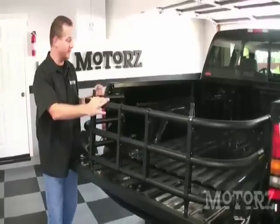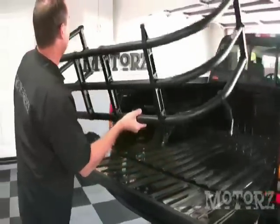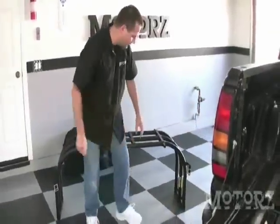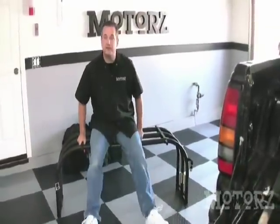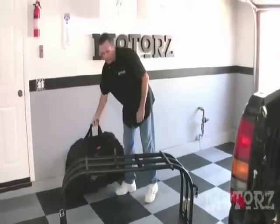To remove the bed extender from your truck, just lift up on the quick latch handle right here and pull on up. It's made out of aluminum, so it's super light and super durable. You can use it as a chair that'll support up to about 200 pounds, or you can use it as a table to hold your gear.